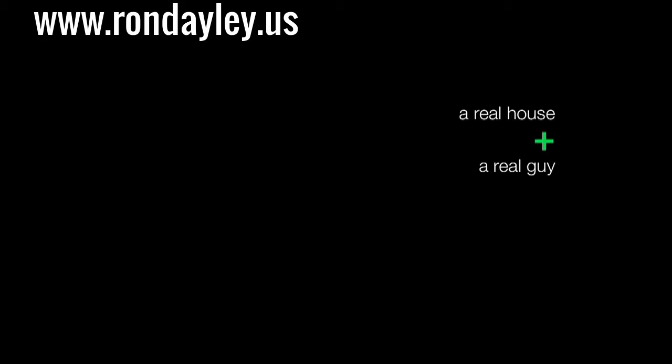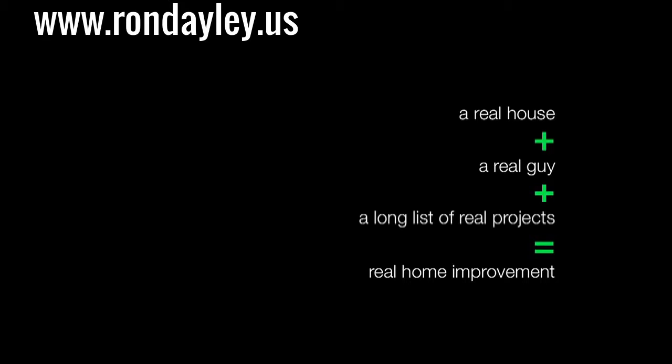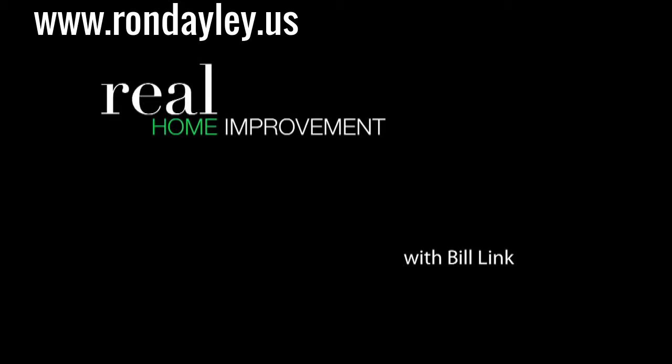A real house, a real guy, a long list of real projects. This is Real Home Improvement, and I'm your host, Bill Link.